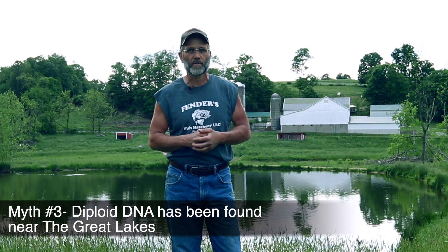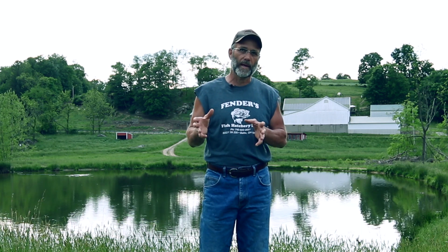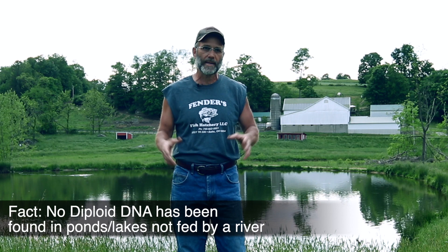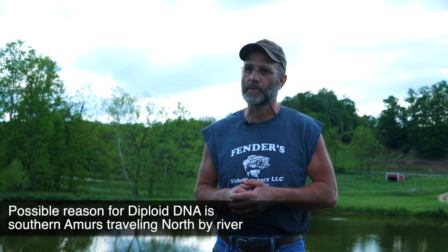Some experts and environmentalists say they've found DNA showing that there are diploid white amur in the rivers and streams around the Great Lakes area. This could be very true, but nobody has ever found DNA of fertile fish in contained water sources — farm ponds, private lakes, or bodies of water that are not connected to flowing rivers. In those contained sources stocked with grass carp, there's never been any evidence of reproduction. The DNA found in rivers could very possibly be from fish that have swum up from southern waters. These fish are actually native to eastern Asia and have been in the U.S. since the early 1960s, brought over to help control vegetation.